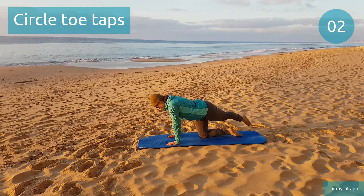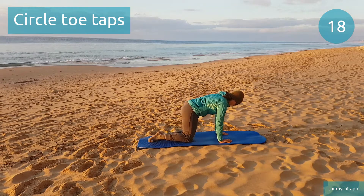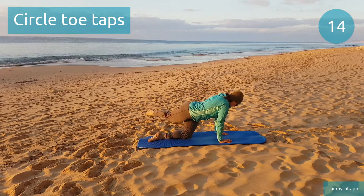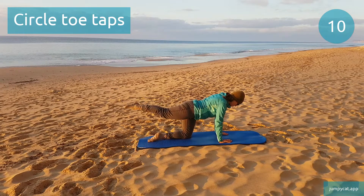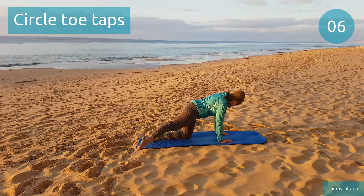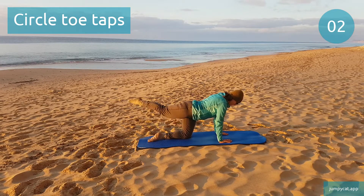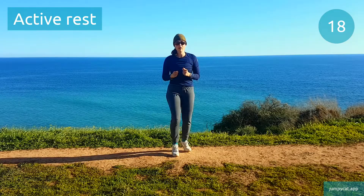Switch sides. Use those core muscles to keep your hips facing down and front. Quick break, try to take deep breaths.